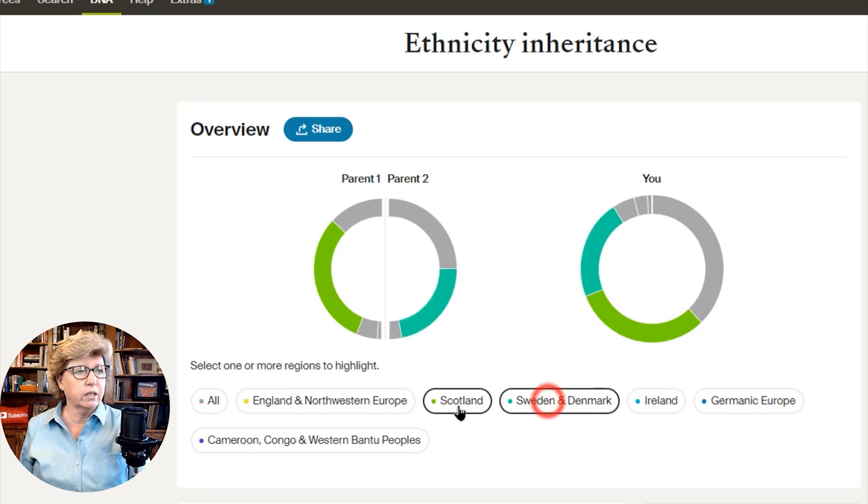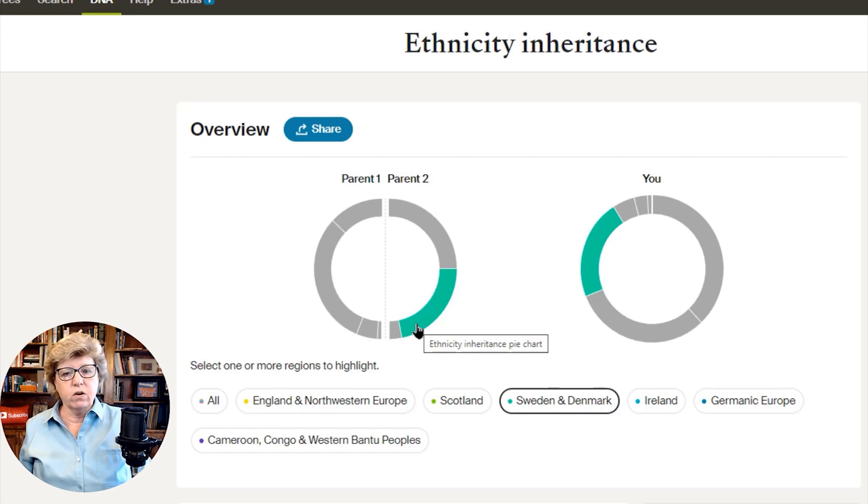Let's look at Sweden and Denmark. Parent 2 is showing Swedish and Denmark, but Parent 1 is showing nothing. I know for a fact that my father's side of the family came from Denmark, so I know Parent 2 is my paternal side and Parent 1 is my maternal side. We can play with all the different selections — my mom's side has something from Ireland, and my father's side has a little bit of Germanic European.